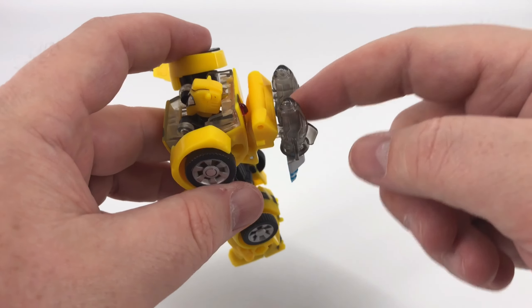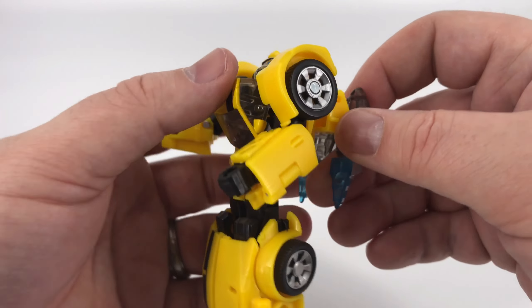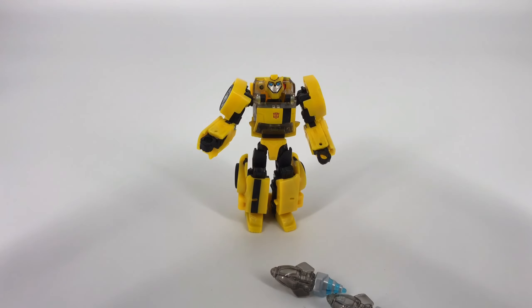Just a quick mention — you do have a few ports everywhere for your blast effects. There are ports here, ports here, ports there — you guys can figure out what you can do with that.